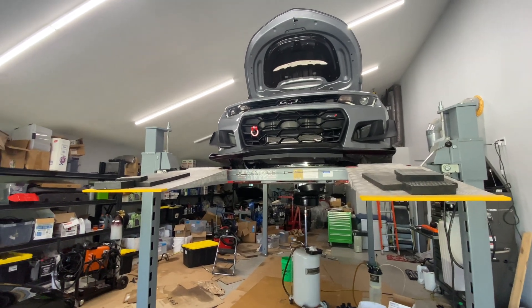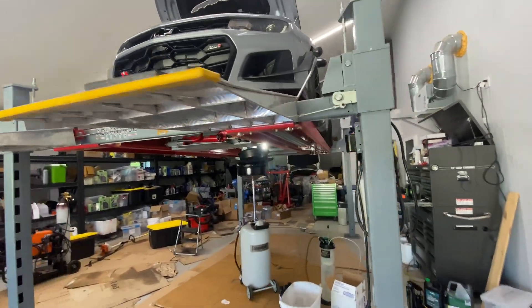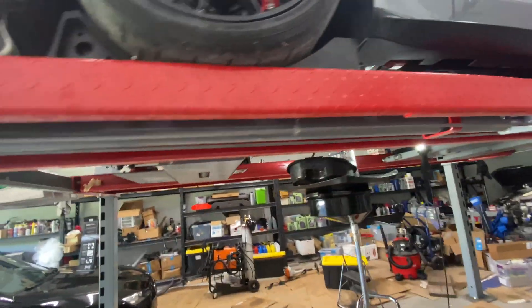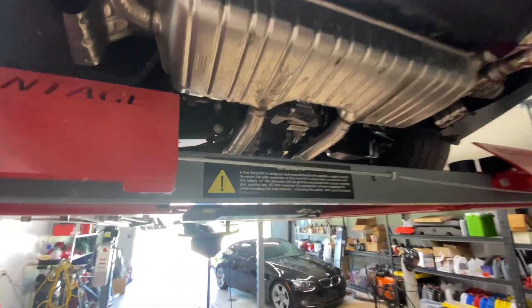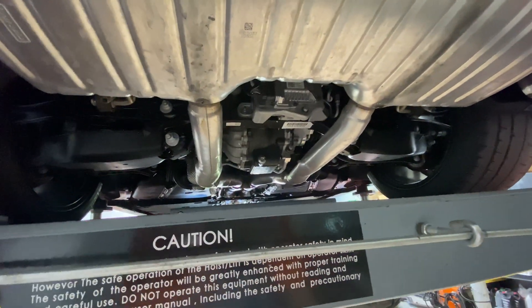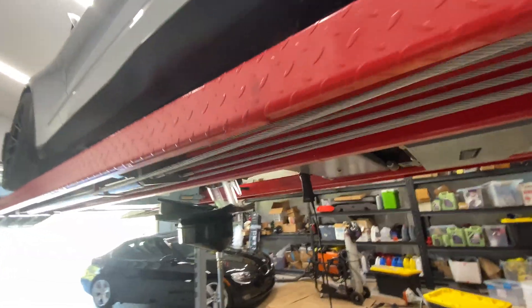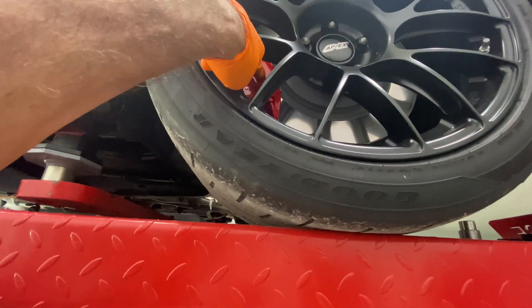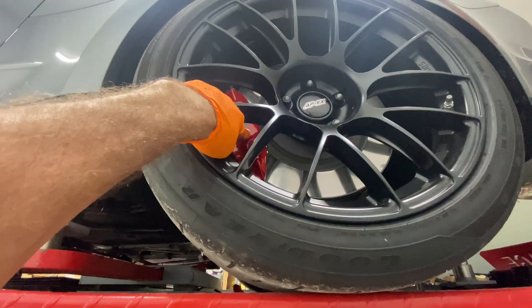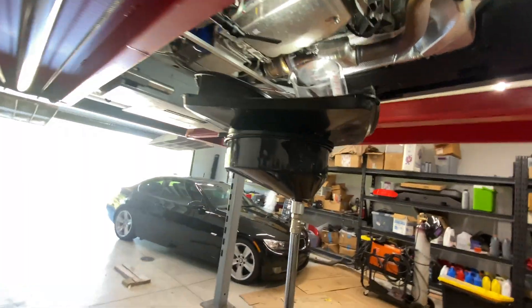A 2023 Camaro ZL1 1LE. Everybody knows my philosophy when you get a car that you haven't owned — a new used car — assume that every single fluid and filter was done incorrectly. I've already done the diff. I've changed the oil to 15W50, which is the track spec. I bled the brakes. I've re-torqued the wheels. I used Motul RBF 660 in it. Did a good flush. And now it's time for the transmission.